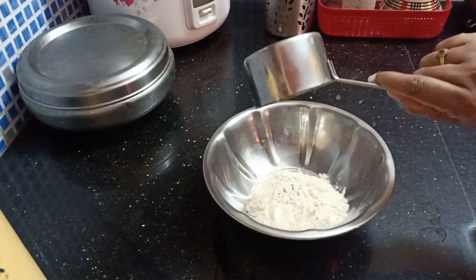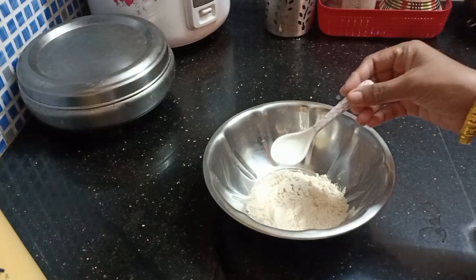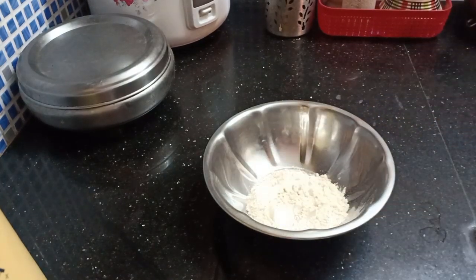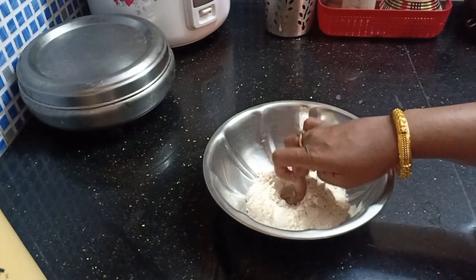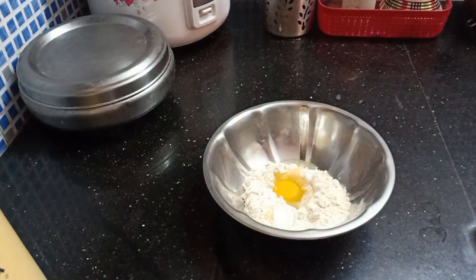First, I will add 1 cup of ghozumam. Add a cup of ghozumam. Use a small hole of ghozumam. Fill the bowl into the bowl and put a jar on the lid. The bowl of ghozumam is ready.